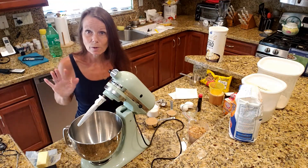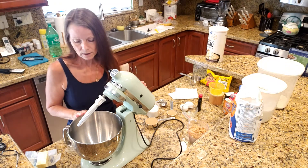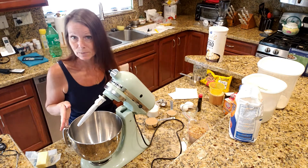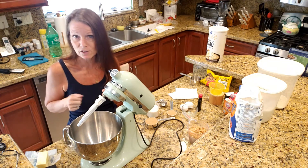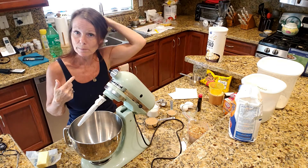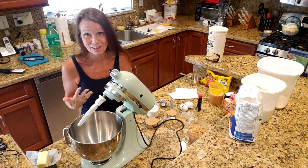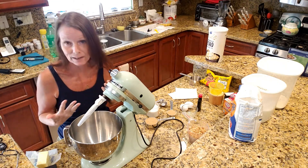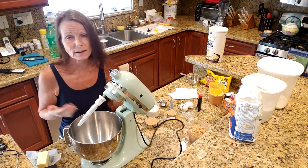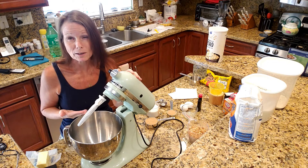All right, so we're going to get started. This recipe does call for a stand mixer, but as I always say, if you don't have a stand mixer or an electric mixer you can always use a spoon. I used a spoon to do my baking for years before I got a stand mixer, and every now and then I'll still decide I don't want to haul out this guy because it's pretty heavy. It just makes it easier and a little bit quicker.